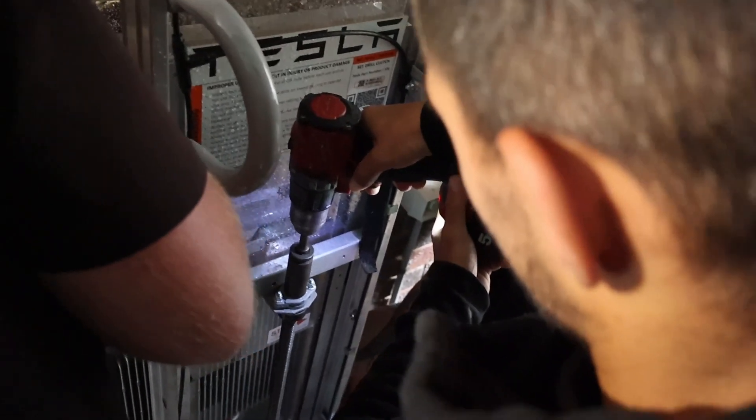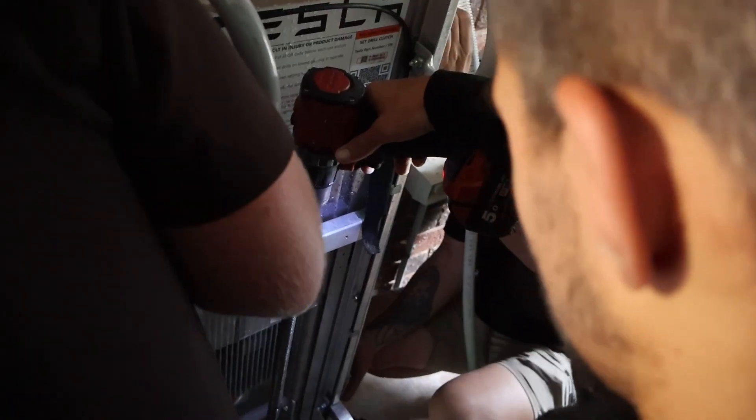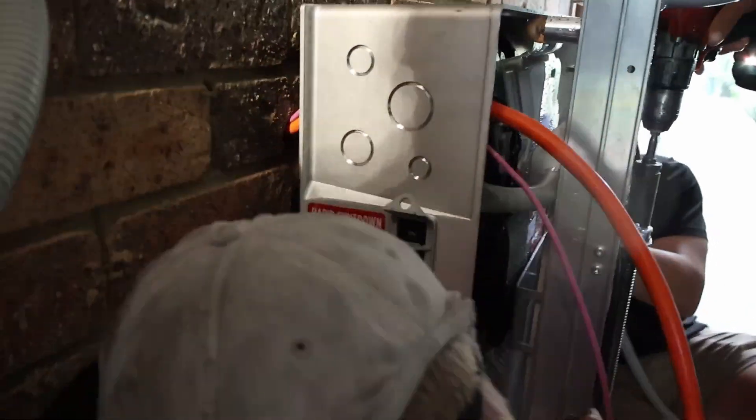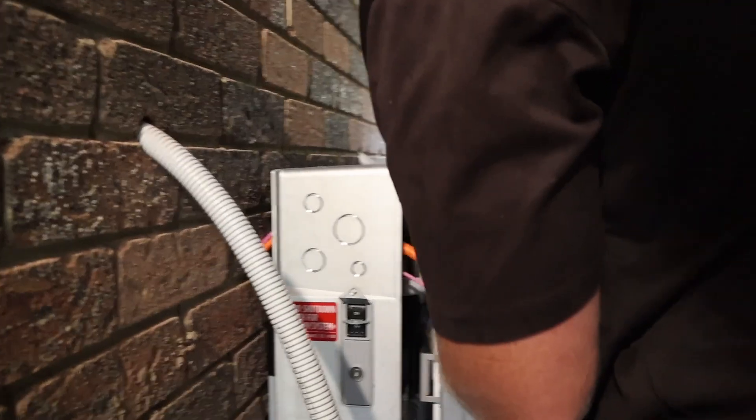A drill driver can be used to raise and lower the battery with ease and precision, making it much easier on the body to manoeuvre the battery into position and get the neatest finish possible.